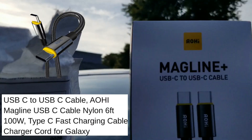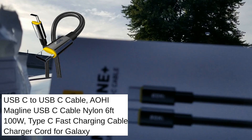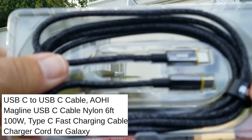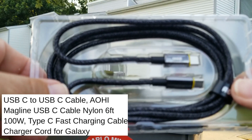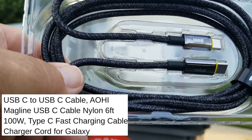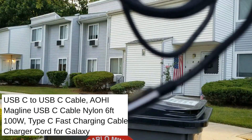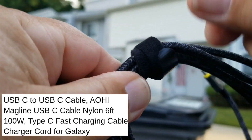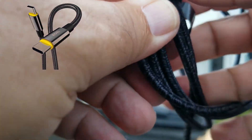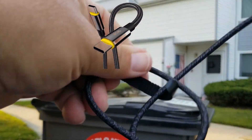It's a USB Magline USB-C to USB-C cable. Comes with this really nice extended Type-C cable that we use for fast charging. I like the length of it. It's pretty cool. Pull it out — it's got a cool little Velcro connection here. I love the length of this thing.